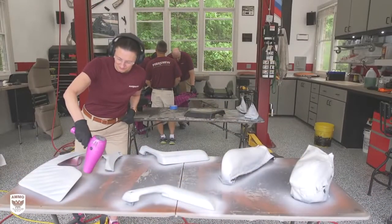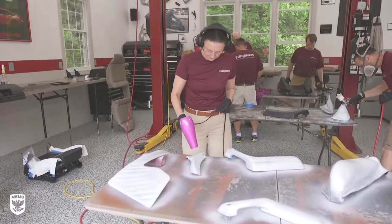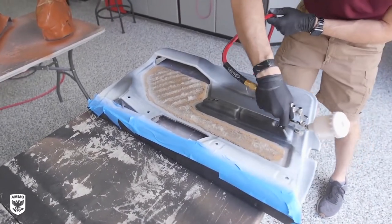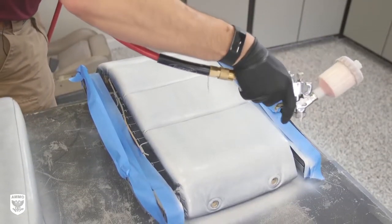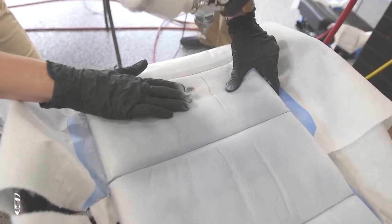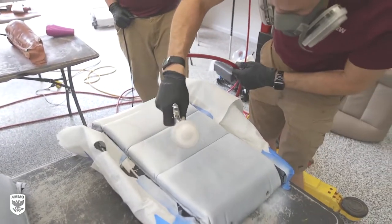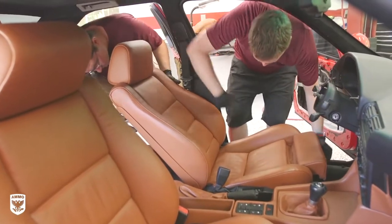After each coat, the team dries the part with a hairdryer while Brian moves on to the next piece. Notice the masking tape on the top part of the door card — the owners decided to have the door multicolored. On natural creases or seams on the seat bottom or the seat back, the team helps Brian by spreading the crack open while he lays down more dye to cover up any hidden areas.